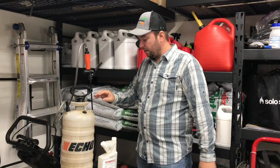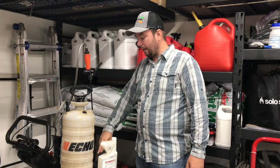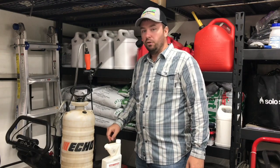Since I only have three gallons in the pump sprayer, I'm only going to fill it up once to treat 3,000 square feet. I have 4,000 square feet total, so I'll have to go back and mix another gallon with another quarter ounce of product to spray the remaining 1,000 square feet. So let's get started.